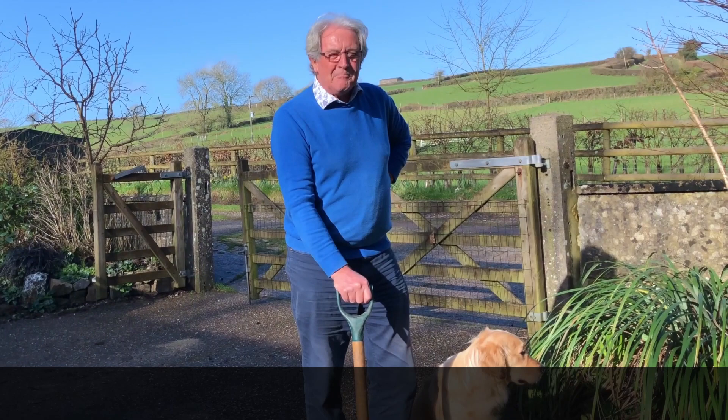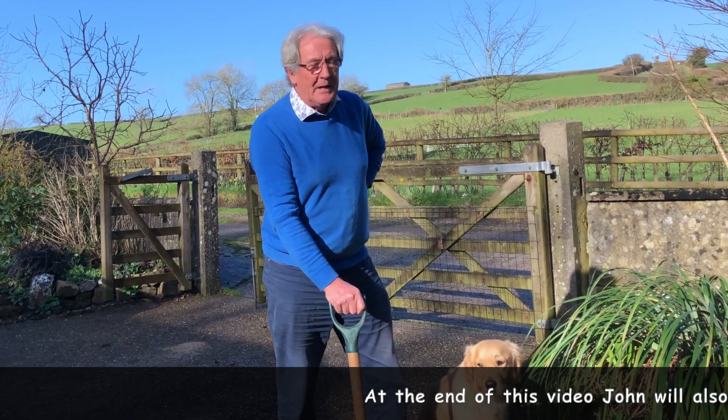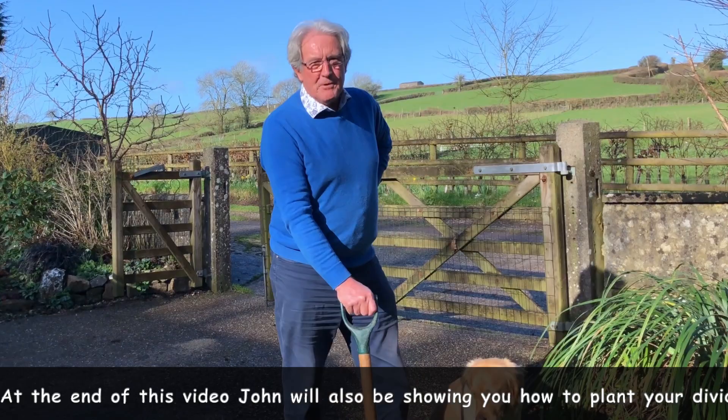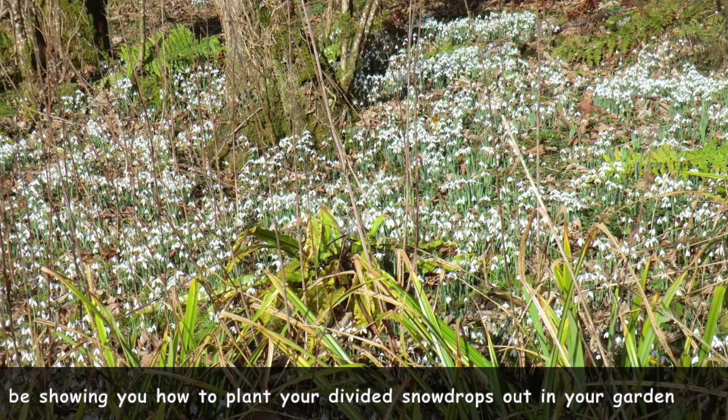Good morning, today we're going to be looking at snowdrops. Snowdrops are probably my favourite flower. I love them because they come up with these wonderful white blobs in February, a time when we're still in winter. We could still get very very cold but they'll come through all that and give us joy right until the proper spring flowers start to come.